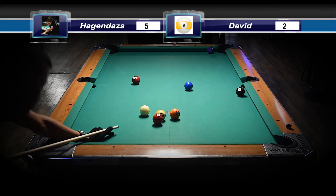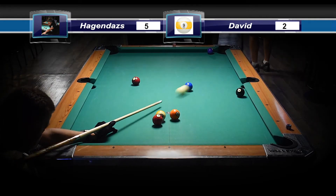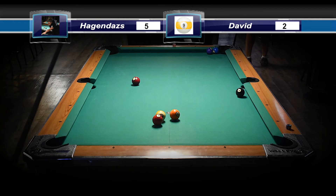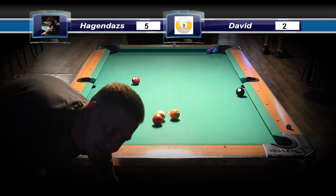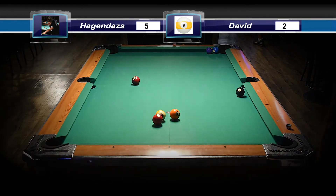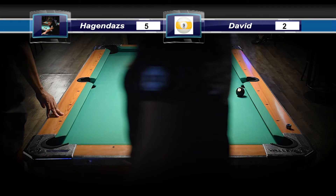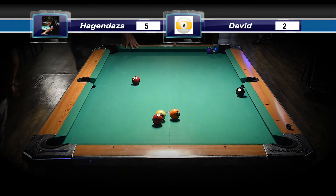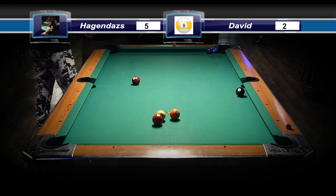I remember watching this game very carefully. This guy David — he doesn't shoot very well at the beginning, but then he really starts picking it up. You're going to see like that one ball was a very good cut, and these are twos and threes, and their player starts like running out on Hagen Doss.